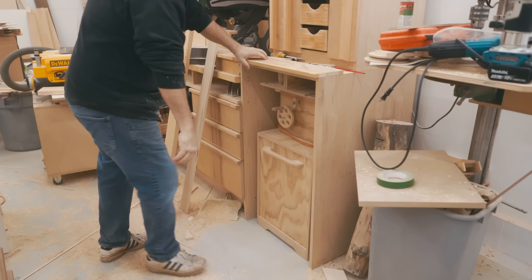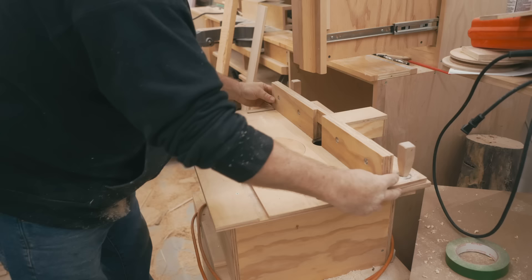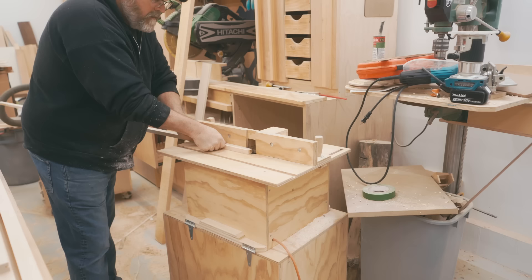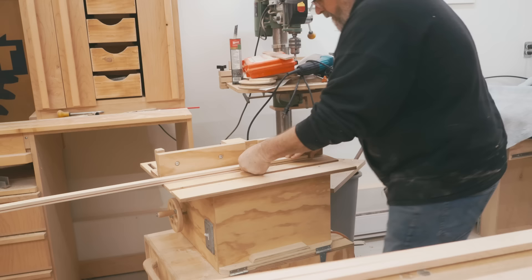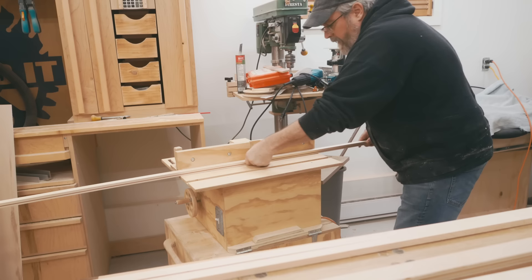Now he's pulling out his router table to slightly round over the corners on those solid wood pieces before he puts the trim together. That's another advantage — you can get those inside corners rounded over easily this way before you assemble the trim. I want to point something out here: it looks like he's going in the wrong direction, and he is actually, but it's on purpose. This is what's known as a climb cut. You can do that under certain circumstances like this one where the cutter is very small and it won't grab the work aggressively, and it prevents tear out while you're rounding the corner.